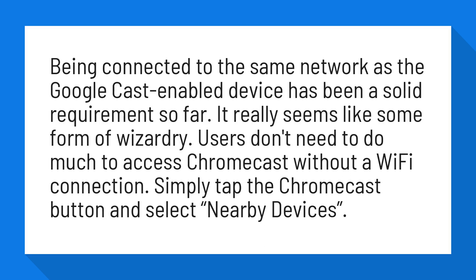Users don't need to do much to access Chromecast without a Wi-Fi connection. Simply tap the Chromecast button and select nearby devices.